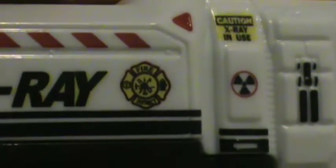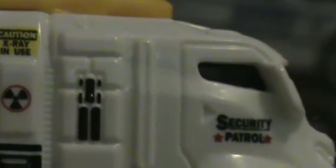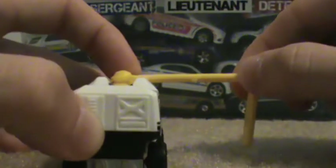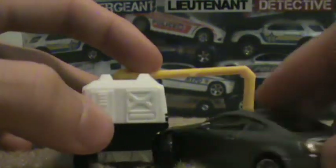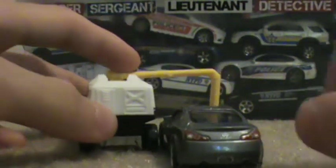Next we got the X Scanner. As you can see, it's got the fire district logo on there, so this counts as a fire department vehicle, at least to me. It's got a plastic body, metal base, and a moving arm. You can just barely fit a car through — as you can see, it just barely fits.